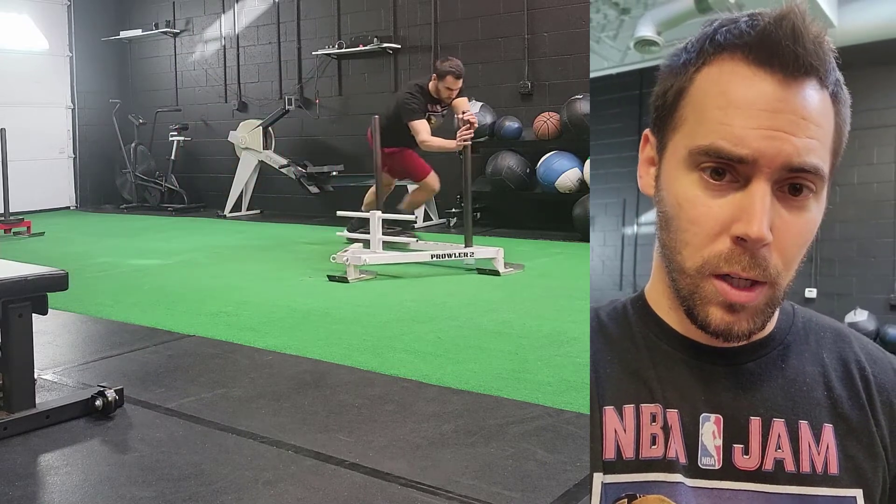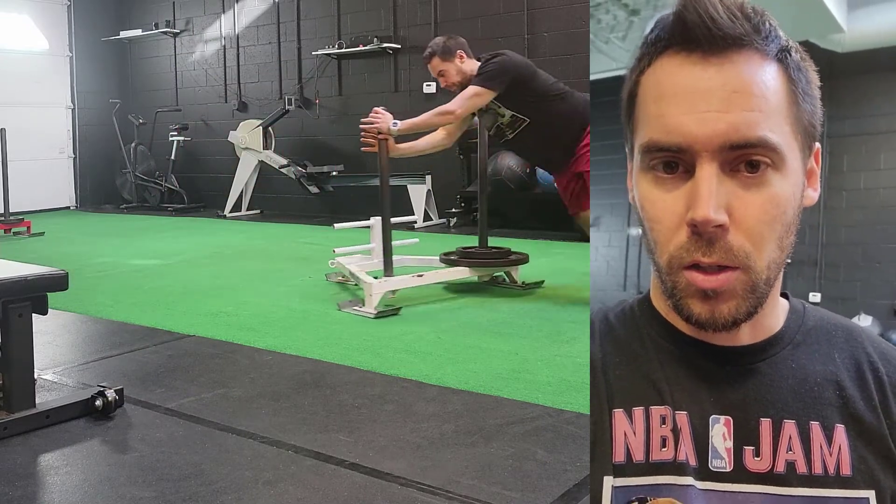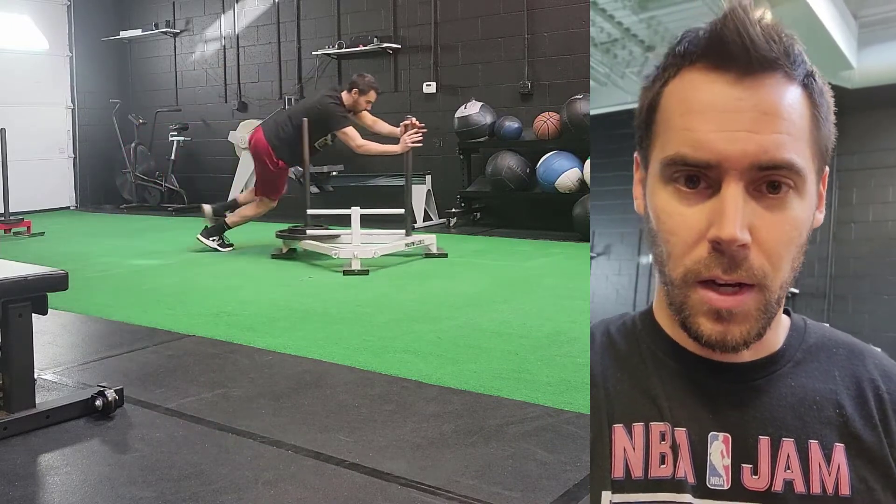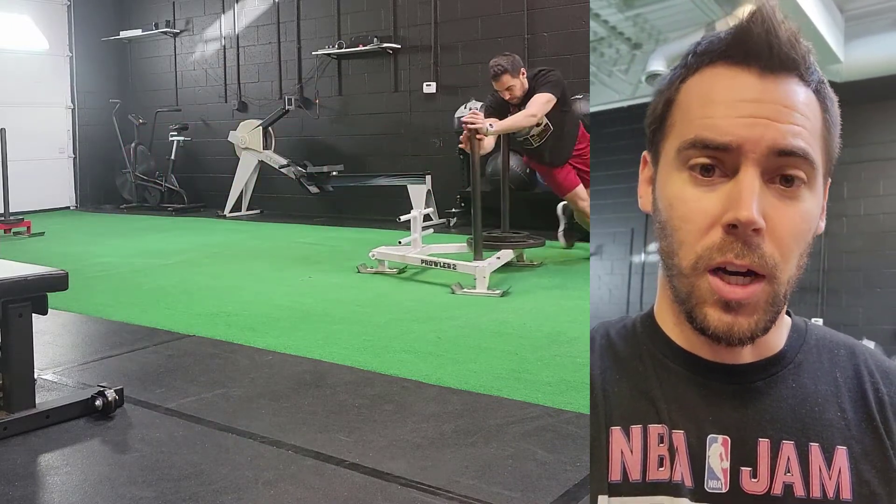Something smaller — again, that's the video shown here. These exercises and drills are very similar to defensive end type movements that you'll see out on the football field.